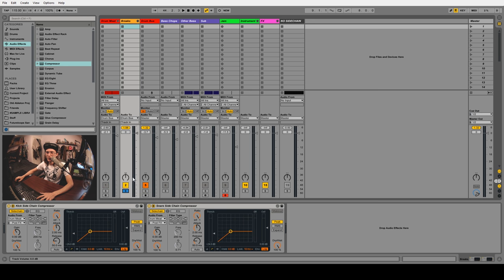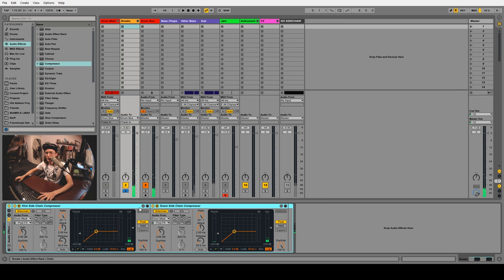It really pays to make sure everything's named correctly when you're doing this kind of routing — it makes it so much easier to just click a box and find what you need. Now we have two sidechain compressors. Let's solo the brakes channel and put these in a group with Ctrl+G.